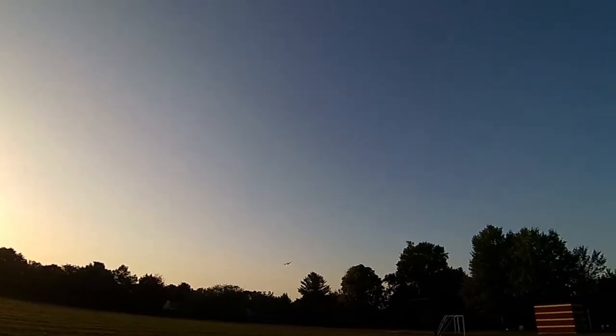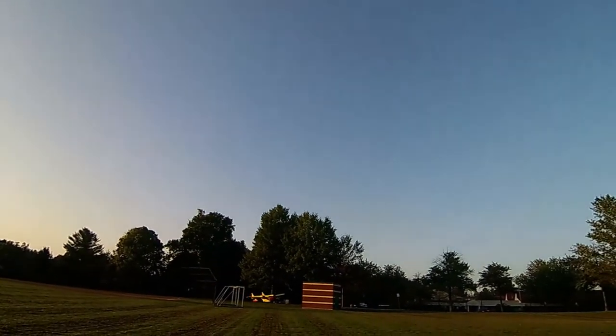Attempt number two went much better. I did an entire loop around the entire park, but it went into the sun and I lost it for a second. Luckily I found it again and was able to fly it back and land it without crashing.